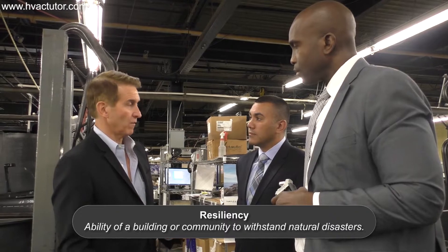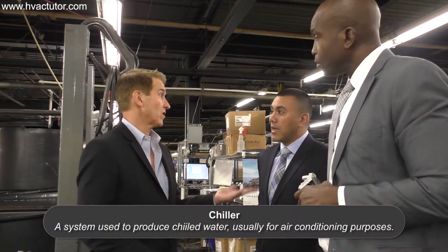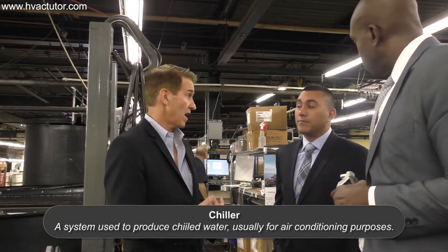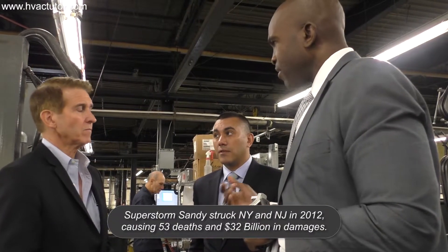Buildings that have to stay up and running — like hospitals — because of resiliency rules going into effect, equipment has to come out of the basement. The chillers are coming out of the basement and going onto the second floor in hospitals. That was because of Superstorm Sandy, when a lot of systems went down?